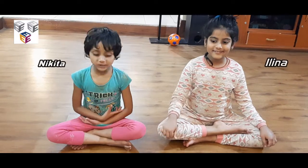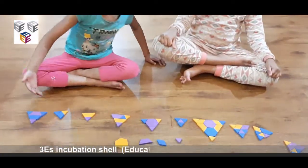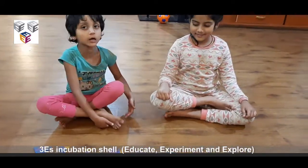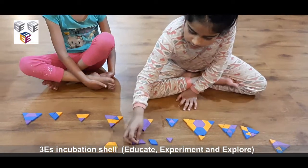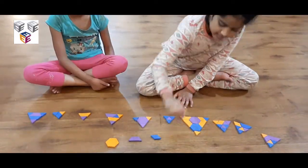Hi friends, today I'm going to teach you how to make all of these triangles using these 2D shapes. This is a hexagon, this is a trapezium, over here this is a diamond, and this is a triangle.